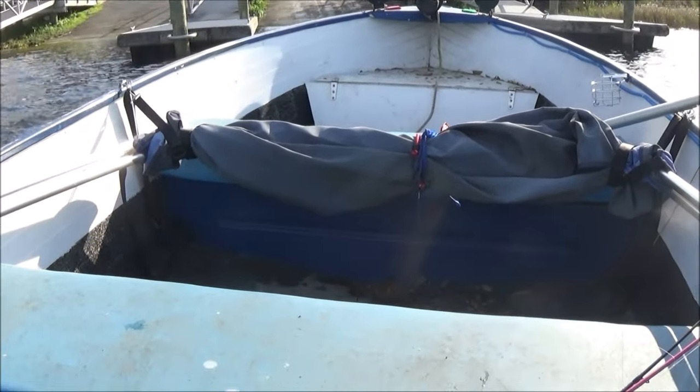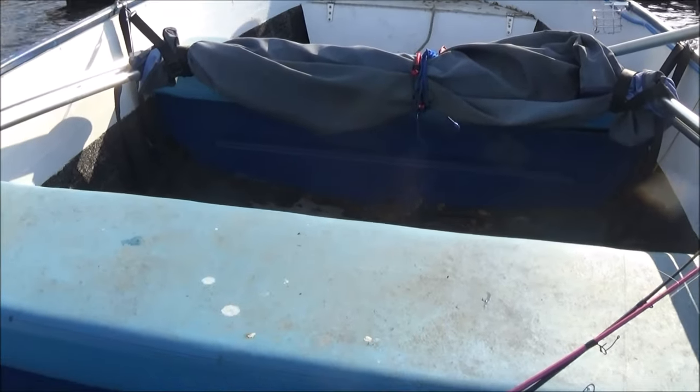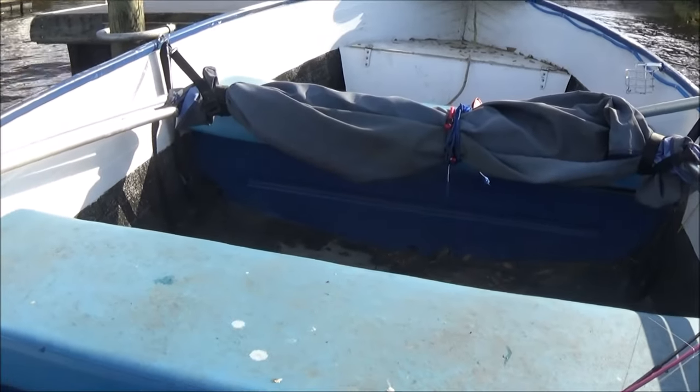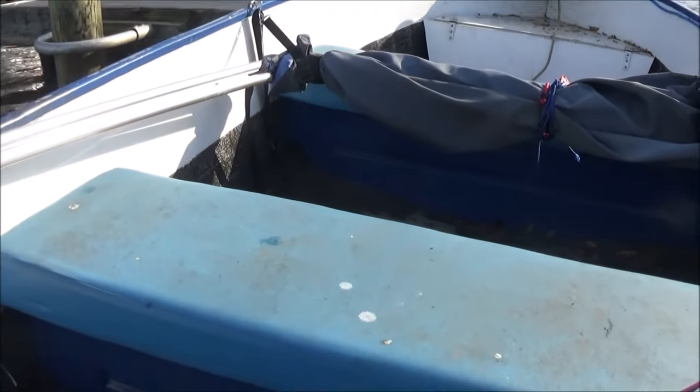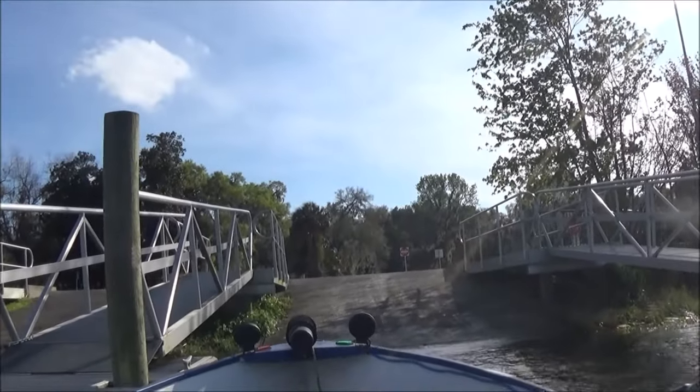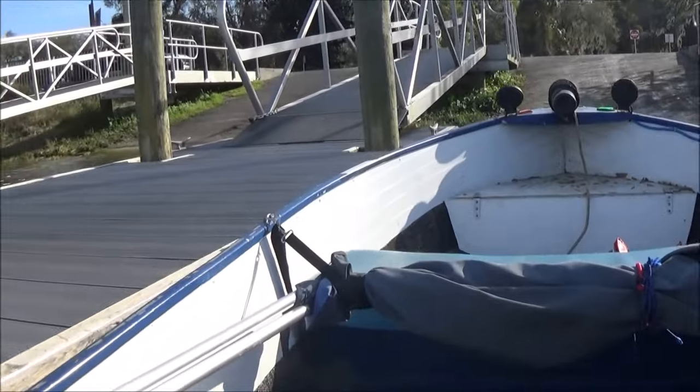Wind's bad today. I got old blue, so... Alright, there we go. I just seen monkey just now go out. I'm back at the dock already.